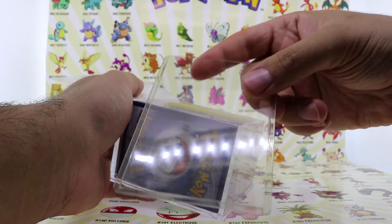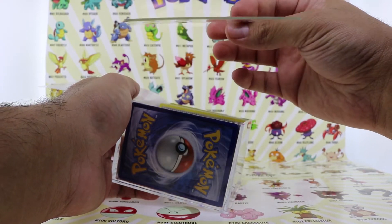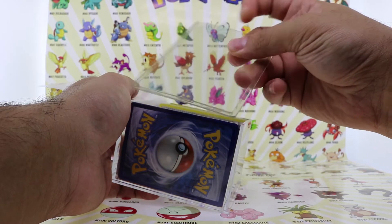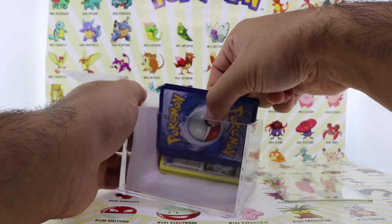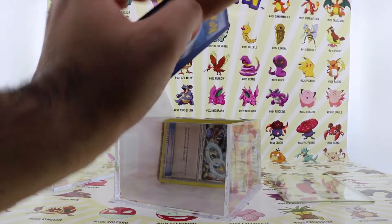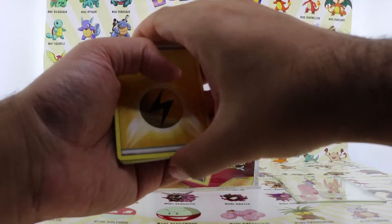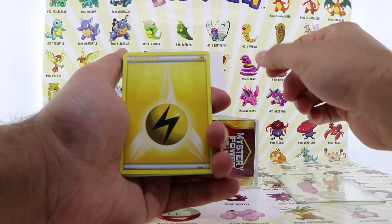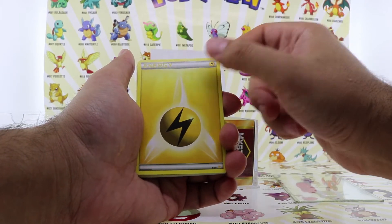Right away opening up this box, there is a blank plastic sleeve. That's weird. Maybe there's supposed to be a rare card in there — some kind of GX or EX — but I don't know, maybe it's somewhere in these packs.